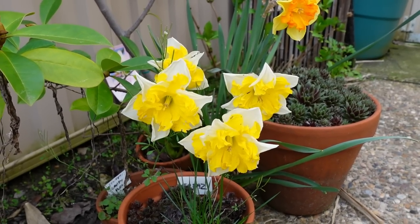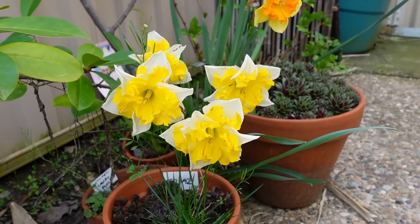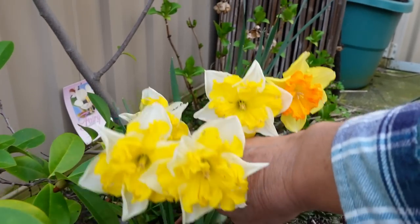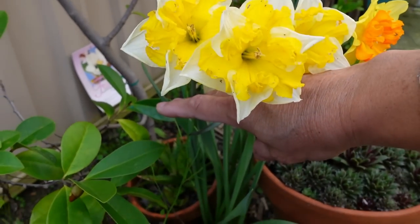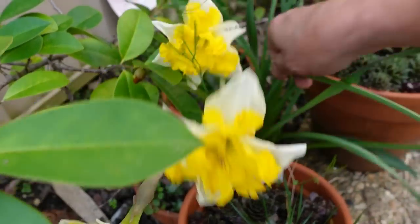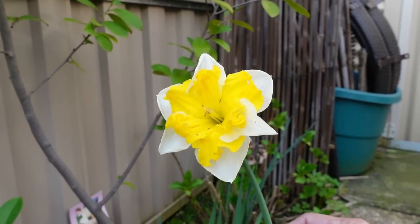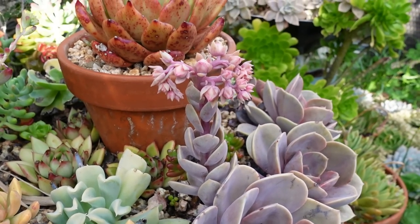This is my daffodil and it's flowering. When it comes to daffodils, what do you do with the flowers? Either you just leave it like this in the garden and enjoy it, or you can harvest it, or you can use some cut flowers and have it as a decoration. But what do you do when your succulents flower?